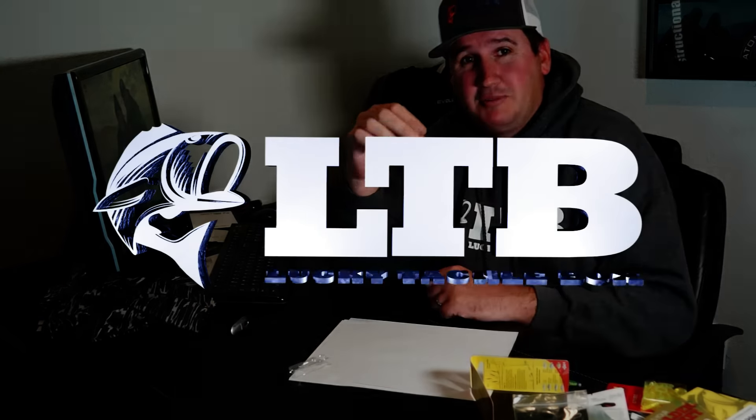I'm Nick the Informative Fisherman, guys. Hope you appreciated this unboxing, and we'll see you next time. Make sure to subscribe to Lucky Tackle Box below.